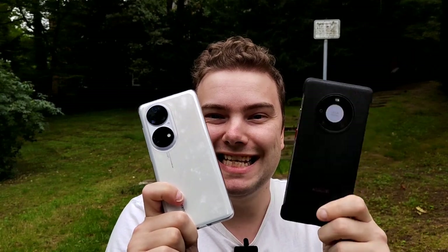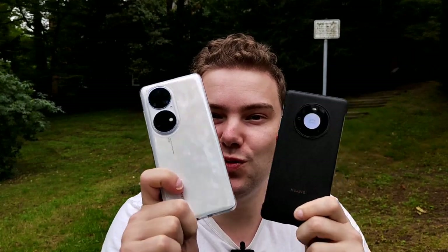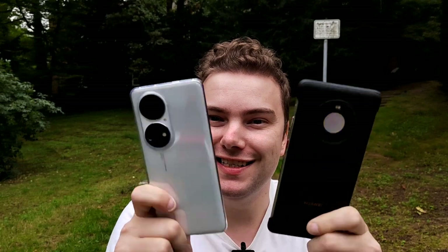Welcome to a new video. In this video I want to do a camera comparison between the brand new P50 Pro against the Mate 40 Pro. So which one is better? You decide — let's get started!